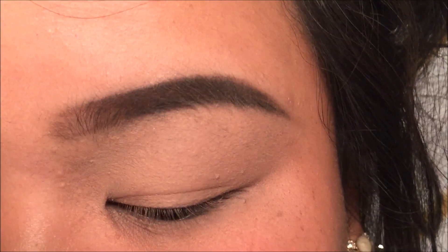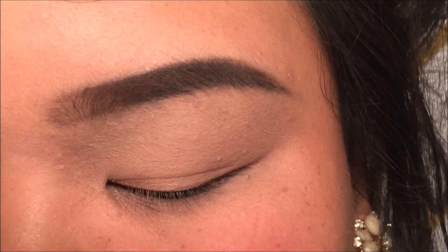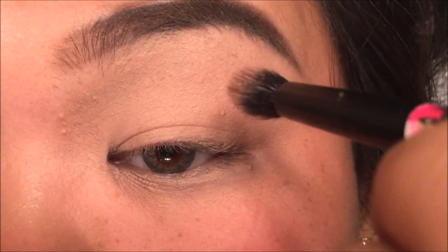Next I'm going to take the Artist Palette by Anastasia Beverly Hills. I'm going to take dusty rose on a fluffy blending brush and apply that into my crease.